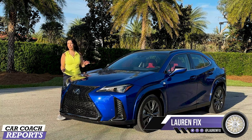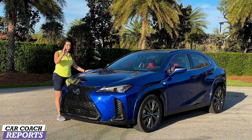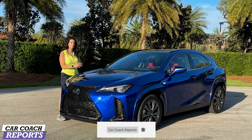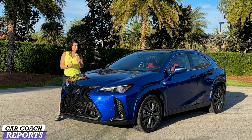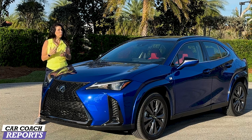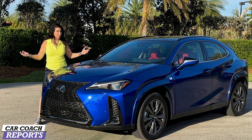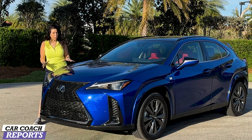Welcome back to the channel, I'm Lauren Fixx and this is the 2023 Lexus UX. It comes a couple of different ways but only with one engine and driveline now — that is the hybrid. There's no more non-hybrid UX, so if you want one of those you'll have to get a previous year. We're going to show you the improvements for 2023, give you the pros and cons, talk about the price and cargo space, and discuss the competition including the Toyota Prius and other brands.